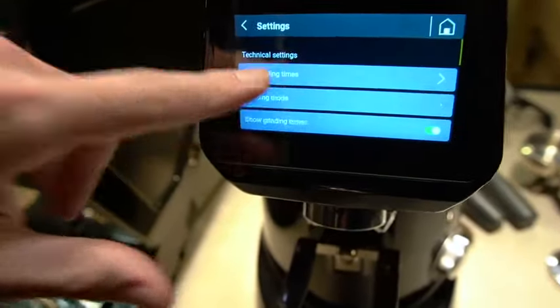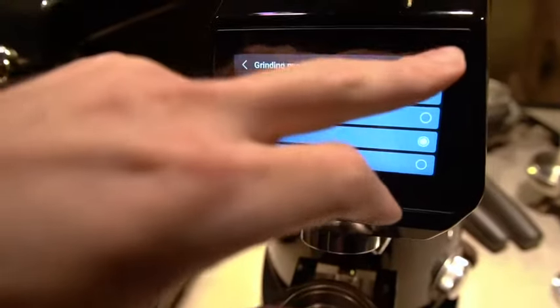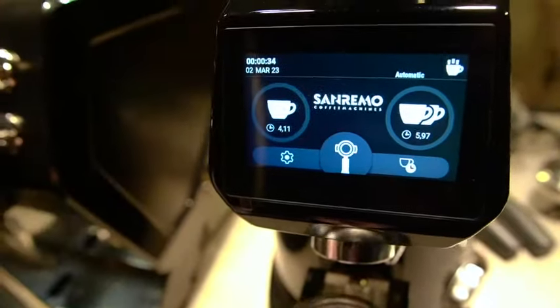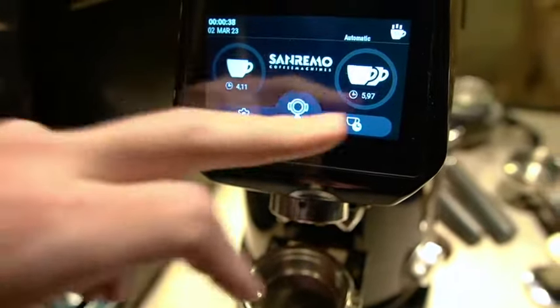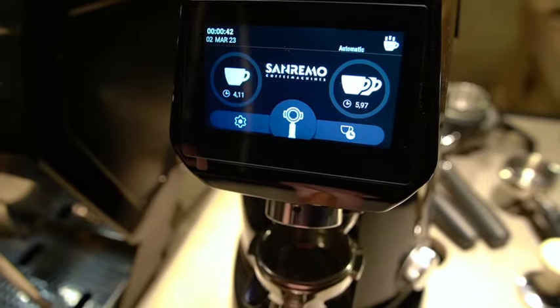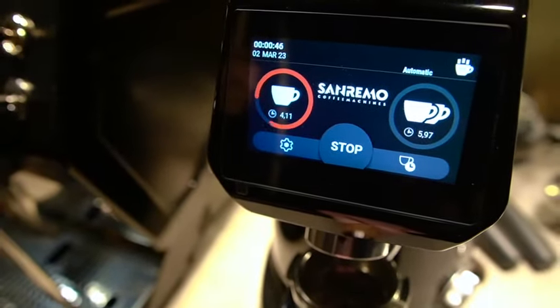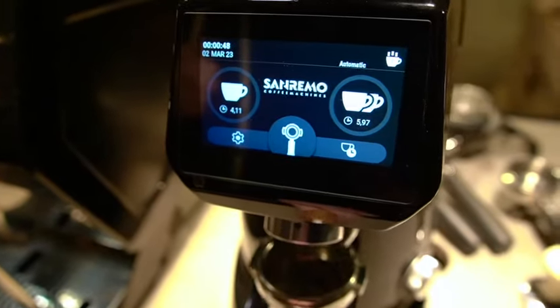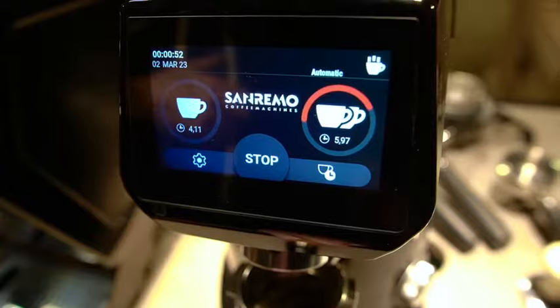If we go into grind mode and then automatic, how this works is it associates one bump against it to equal a single and two bumps against it to equal a double. So one — just count down on there — and then two — just count down over there.